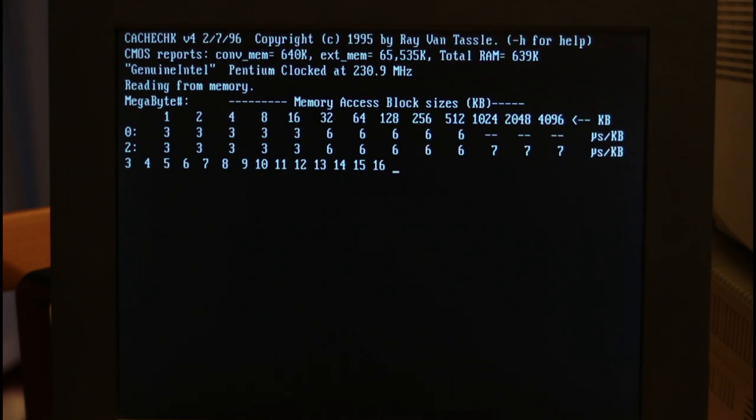Running the same cache test on the Gigabyte ALI chipset board — it's pretty much exactly the same: up to 16 kilobytes, 3 microseconds per kilobyte; up to 512 kilobytes, 6 microseconds per kilobyte. The only difference is that main memory is at 7 microseconds per kilobyte instead of 8 — so this board is able to talk to main memory faster. At the end of the day I'm just going to have to conclude that the Gigabyte board is far superior to the Lucky Star one. Whether that says anything about the chipset I don't know — I'd be really interested if someone else with a VIA MVP3 board can replicate this. There's 128 megs of RAM in the machine if you want to try. Anyway, I'm going to have to leave it there — this has been quite an epic. If you've enjoyed it, don't forget to like and subscribe, and we'll see you in a later video.